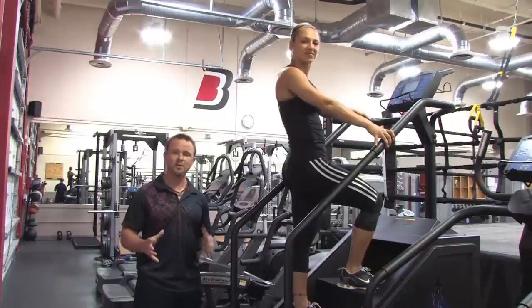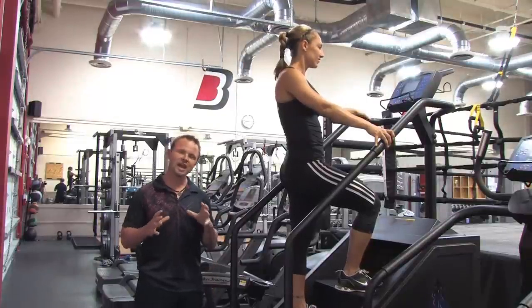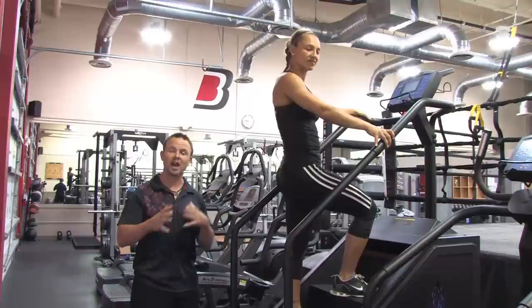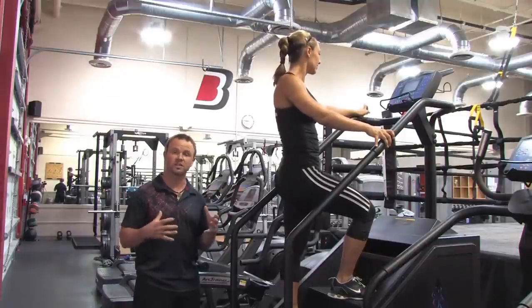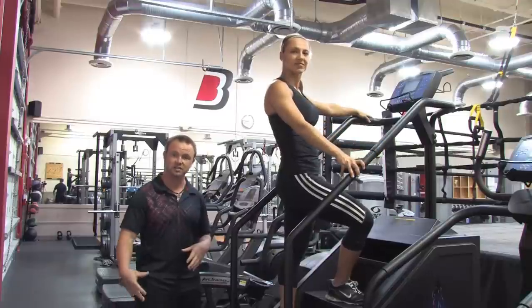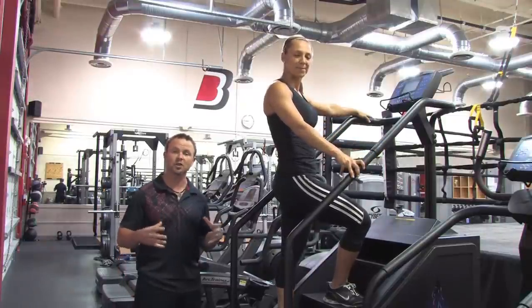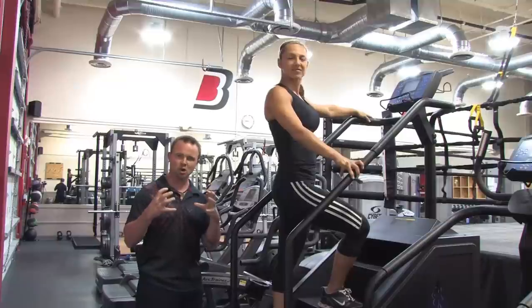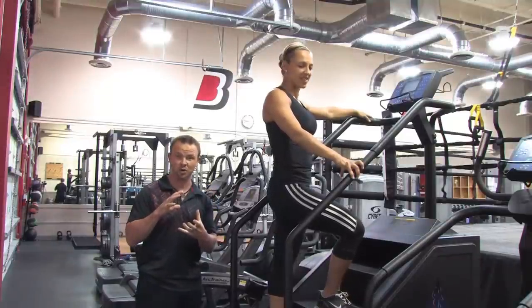Now before we get into that, a lot of people want to strengthen their knees, but actually you're not strengthening the knee joint. You need to strengthen all the muscles around the knee joint and the muscles that support the knee joint — like the hips, the front of your thighs, the back of your thighs, the calves. All the muscles around it work in chains, work in groups to give you that strong knee joint that you're looking for.